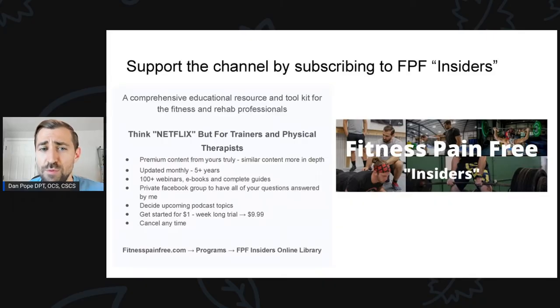If you want to help me out even more, please consider subscribing to Fitness Pain-Free Insiders. It's a comprehensive educational resource and toolkit for the fitness and rehab professional — think Netflix, but for trainers and physical therapists. It's premium content from me, very similar to what you'll see in this podcast but much more in-depth. I've been updating this monthly for five or six years, and we have over 100 webinars, eBooks, and complete guides.